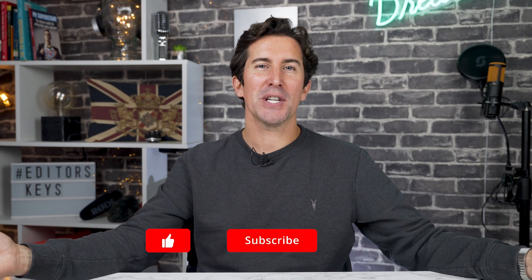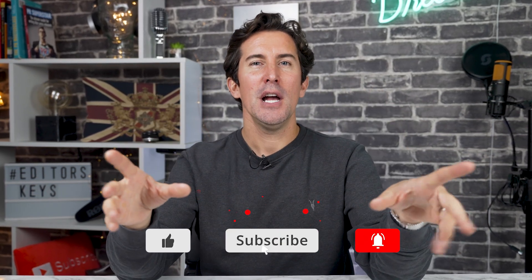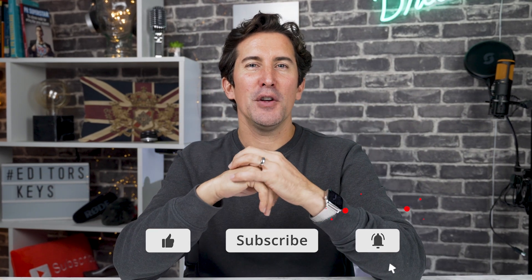Let us know what you think of these brand new covers in the comments section below, because remember we do reply to every single comment. And if you want to see more tutorials for any one of these programs, let us know as well. Thanks so much for watching as usual, and make sure to hit that subscribe and notification bell if you want to be the first to hear about new videos for all of these programs.